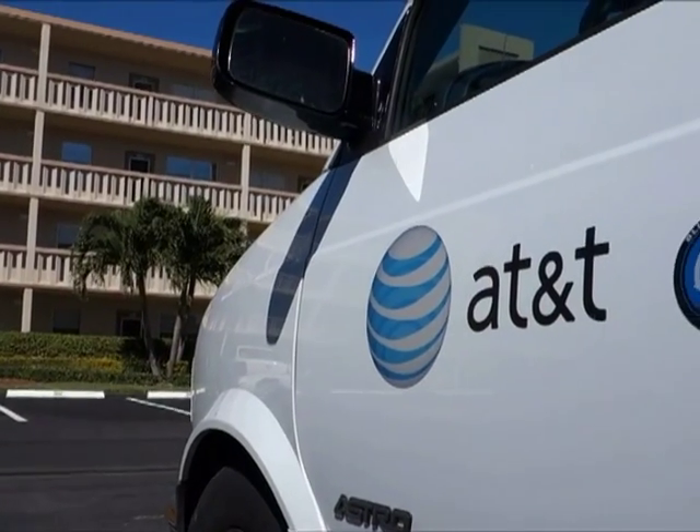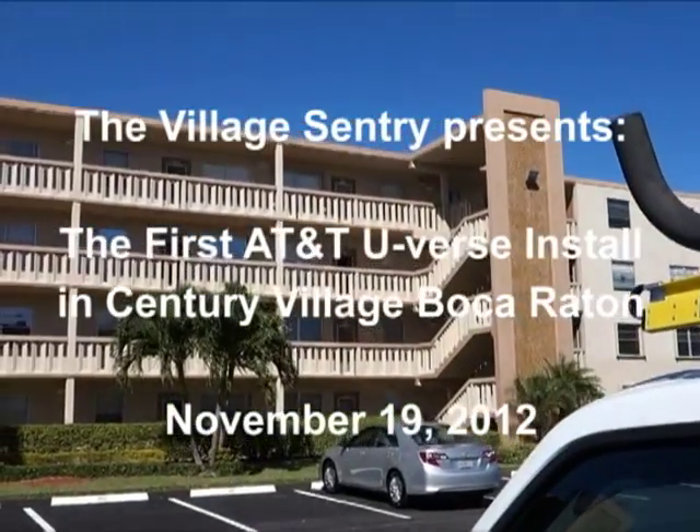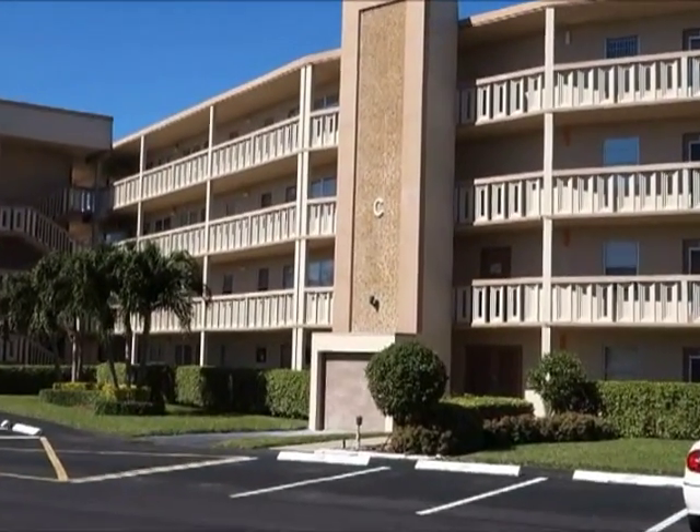A member of the Century Village Computer Club, having been impressed by the demo of AT&T's U-verse system, decides to install it in his apartment in Guilford.